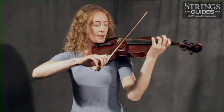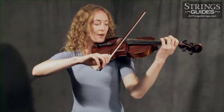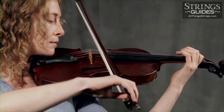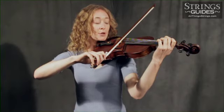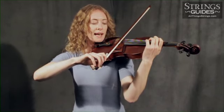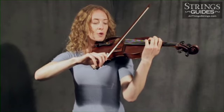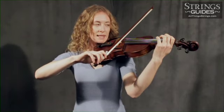To lighten up, I think about retracting some of the weight of my arm back into the shoulder. To see how increasing your bow's speed might help this situation, I'm going to start with the crunchy sound and gradually start to move faster, and you'll see how the speed of the bow transforms the sound from that crunchy sound we don't want into a more pleasing ringing tone.